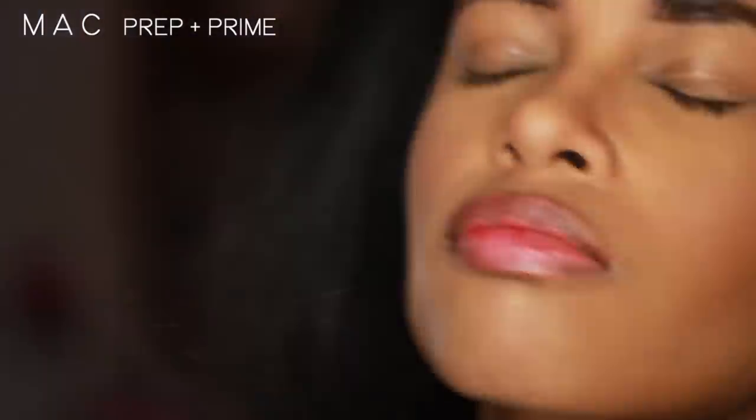My finishing mist of choice is MAC Prep and Prime Finishing Mist. I like this better than others I've used because it adds moisture back to your skin and gives you that freshly washed, dewy look. I'm going to quickly add a layer of mascara since I got powder all over them — just one quick coat so you can get an idea of the finished look. Usually when I do my makeup I'd continue on to my eyes and brows, but I'll stop here for now. And this is the finished look.